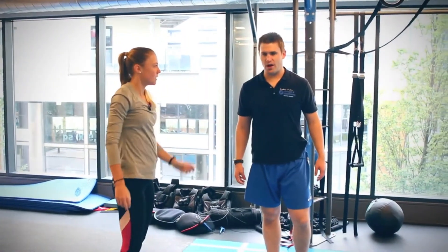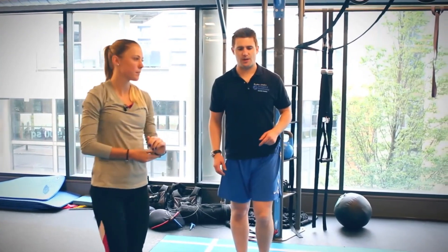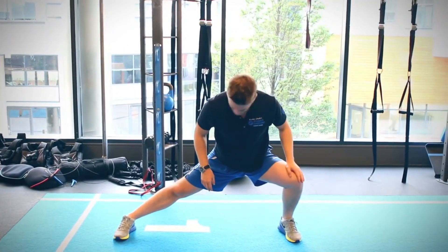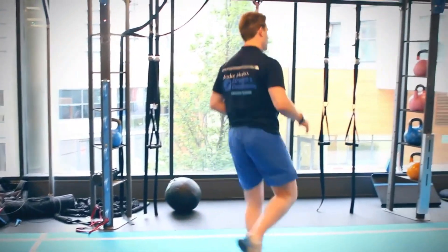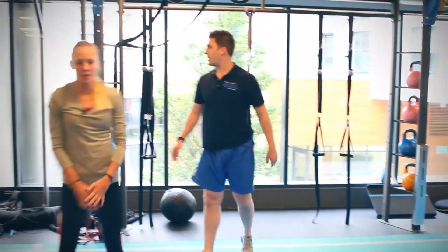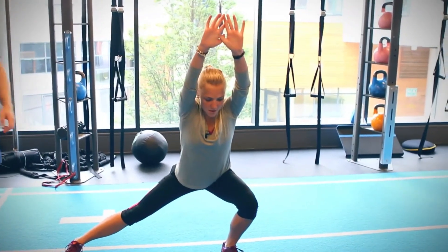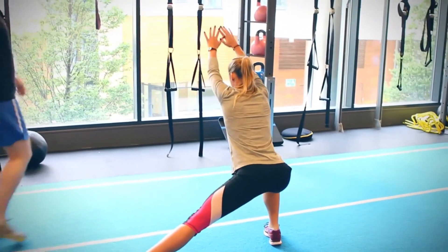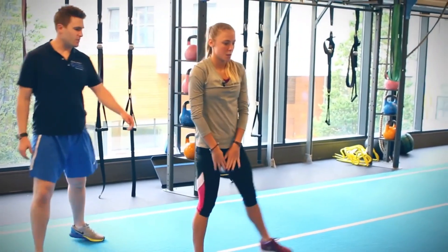The next one is a side lunge with a pivot. Step out to the side, reach up and out, one leg bent and one leg straight with your toes facing forward. Push out of that and pivot into the other side, working your way down. It's a great one for your groin area — anyone who's doing sprinting or even martial arts and getting into those deep positions.